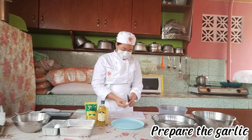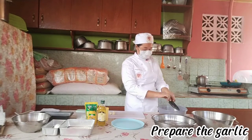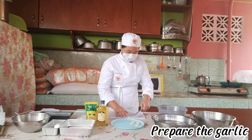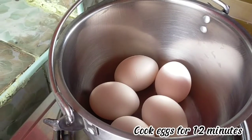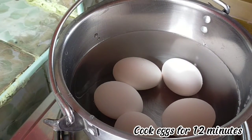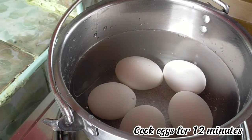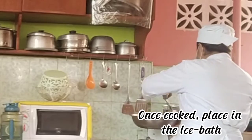Prepare the garlic. Cook eggs for 12 minutes. Once cooked, place in the ice bath.